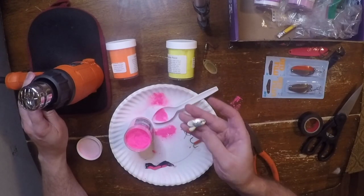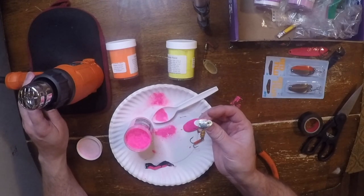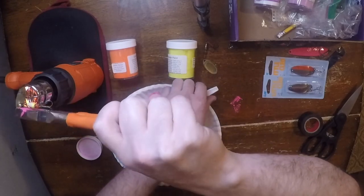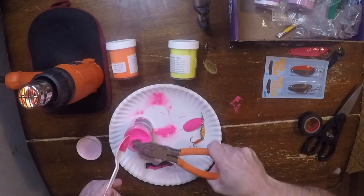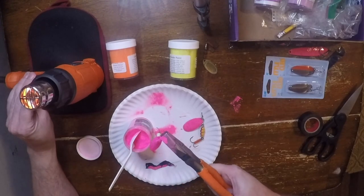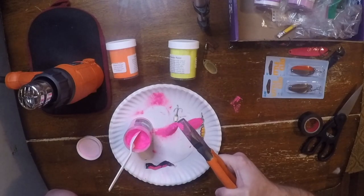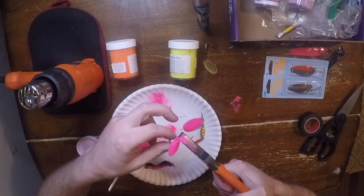Alright, this one — like I said, I just haven't caught many fish on this. I've never seen a Panther Martin come with a pink blade, so we're gonna make that happen today. That didn't turn out terrible. I got this crack that formed right here somehow, but there was already a layer of uneven paint and things there. Again, I don't think the fish care. The color is what matters. The flash is what matters. The vibration is what matters. They're not really gonna notice.